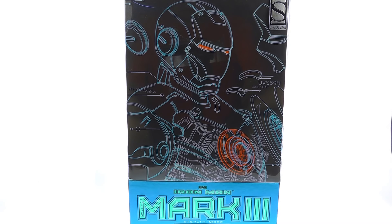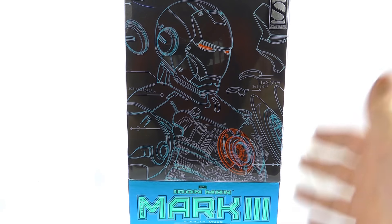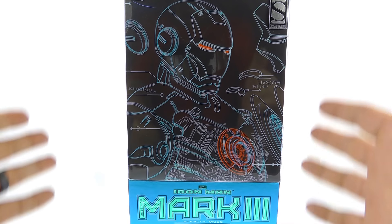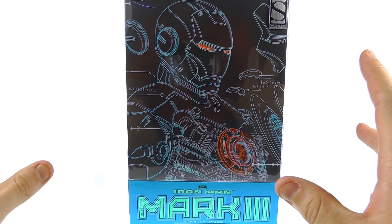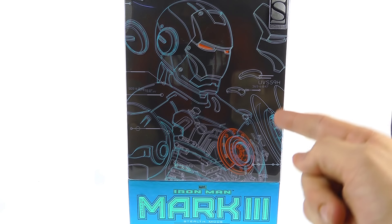Hey guys, thanks for tuning in — this is Optobotomous with another video review. Today we're going to be taking a look at the new Hot Toys MMS 314 die cast Stealth Mode Iron Man Mark 3. I didn't get the new die cast version of the regular Mark 3 because I already have it and it didn't change too much visually, but I really like these eccentric, crazy-looking colored Iron Man suits.